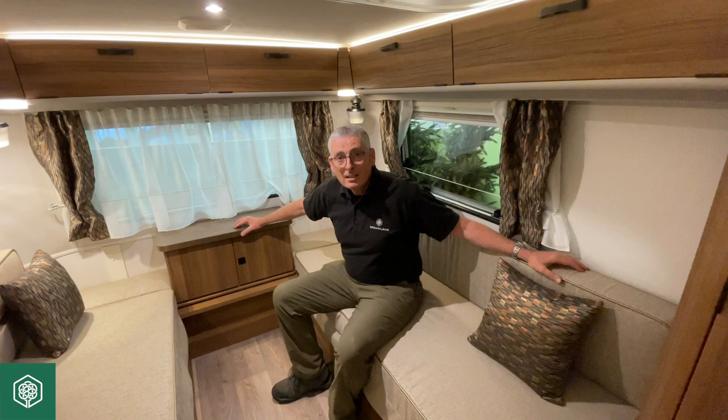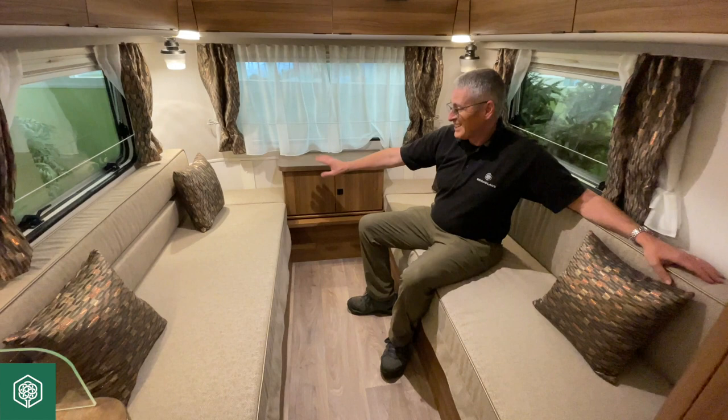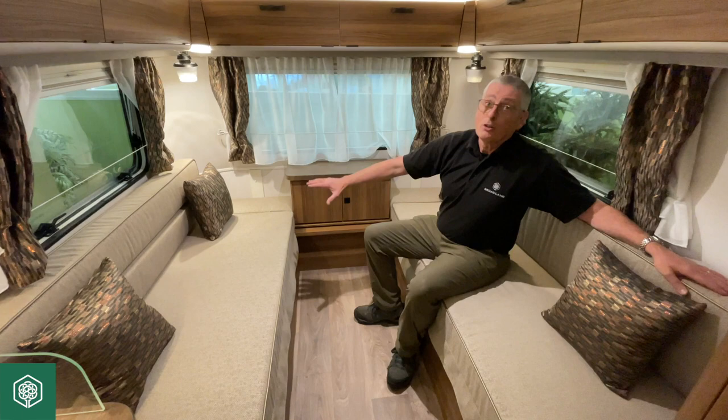Hi, so today I'm going to show you how to make a bed — the main bed — in an Ariba 540 Caravan within our showroom in Ulster. First of all, you can see that we've got two really well-sized cushions here. These are both able to accommodate single bed status, so if you don't want to make a bed up but you do want to sleep on here, it's amply big enough for most people.